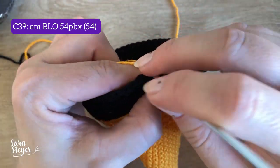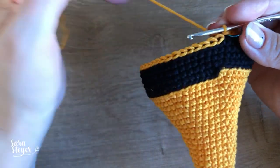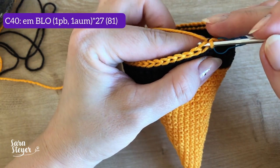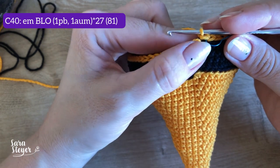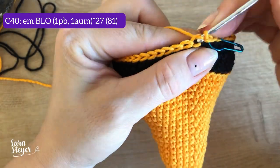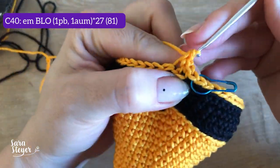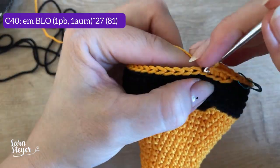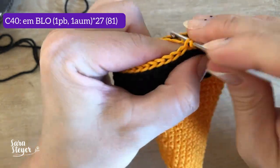Ficou assim a troca de cor. Agora a gente vai fazer a carreira 40 ainda em BLO, pegando aqui atrás, só na alcinha de trás. Vai fazer um ponto e um aumento, um ponto e um aumento até o final da carreira. Vai ser um total de 27 vezes um ponto e um aumento, que vai dar um total de 81 pontos. Vamos fazer junto aqui o início: um ponto e um aumento, e segue até o final da carreira.